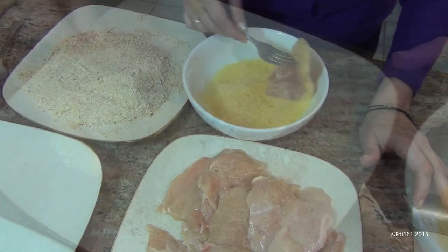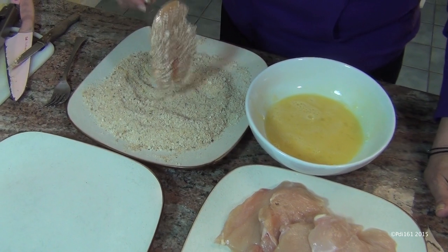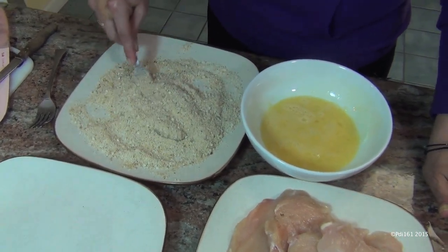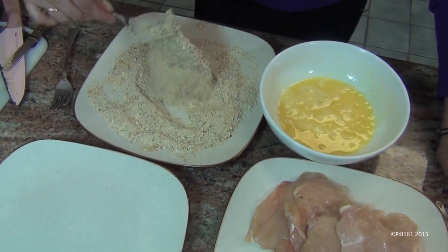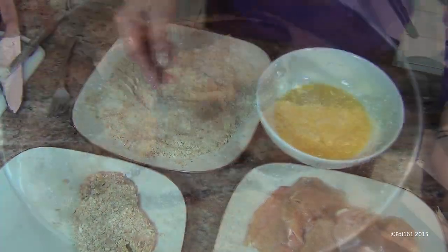Just mix this up. Take your cutlet and put it into the egg, and then just coat it with your cheese and bread crumb mixture. I like to press it in hard so it sticks really nice. And I'll put them on a separate plate. Let's do the rest of them.